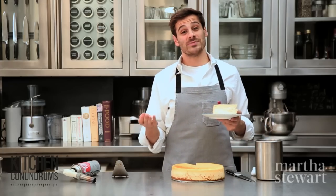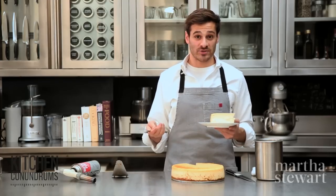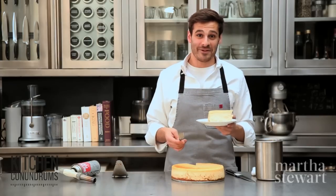If you have any kitchen conundrums that you need solved, write in the comment section below or reach out using the hashtag kitchen conundrums and I will solve whatever kitchen problems you may have. Enjoy.